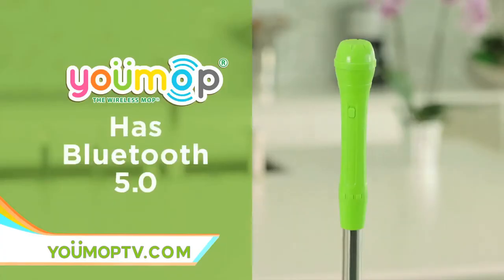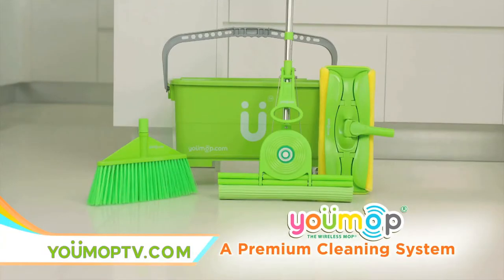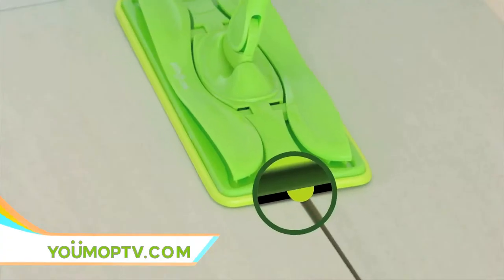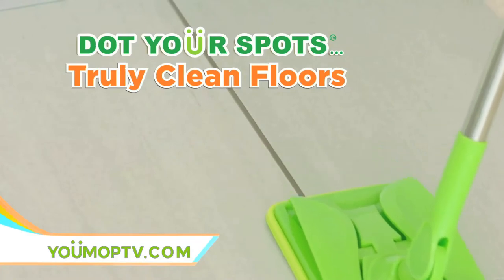The top quality Bluetooth 5.0 is just the start. U-Mop is a premium cleaning system. You get a wet mop with special cleaning dots that deliver deep cleaning, even into grout lines. Now you can dot your spot with truly clean floors.